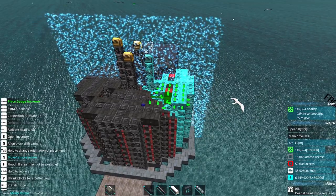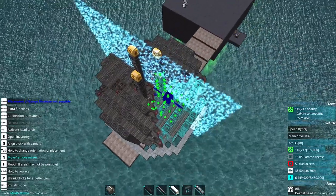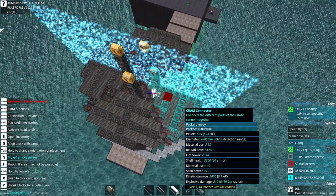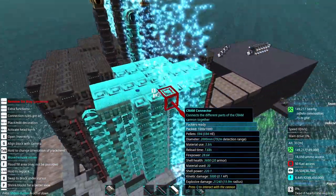Hopefully I'm doing this without going outside the turret ring. Let's check our reload time again. It is now 7.68 seconds. I still find that to be fairly fast for a cram cannon.